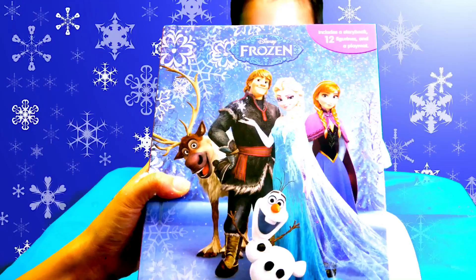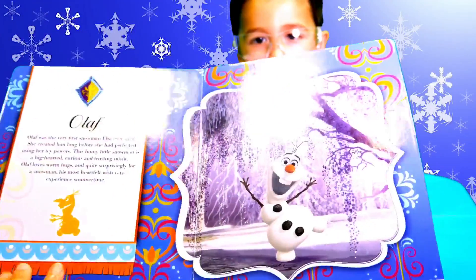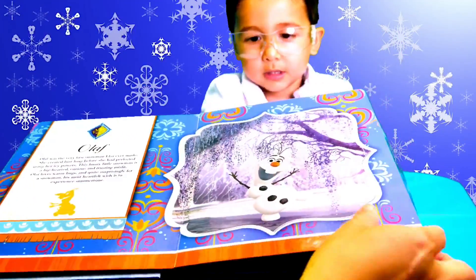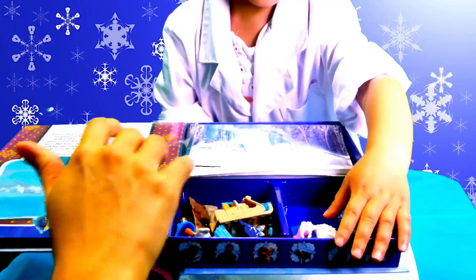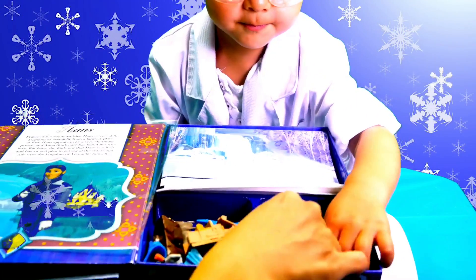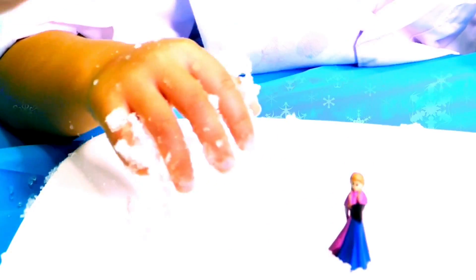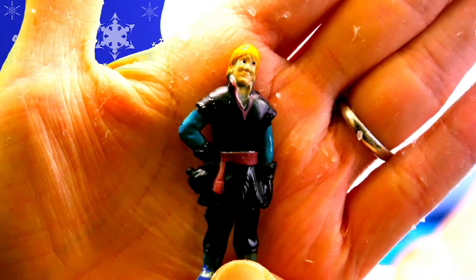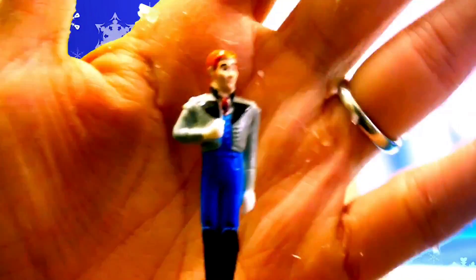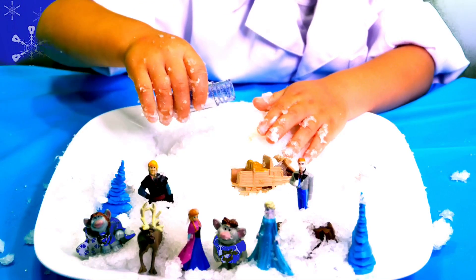So we have these Frozen busy books, and these Frozen books come with a story about all the characters, but they also come with a bonus — two figurines from Frozen: Princess Anna, Elsa, Kristoff, Hans. How about if we add some blue glitter on our snow creation?